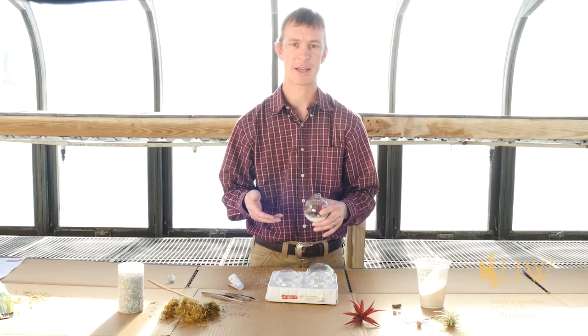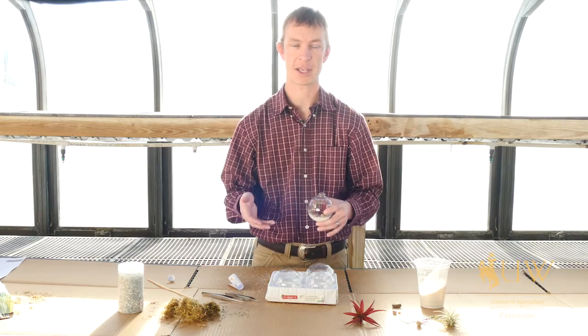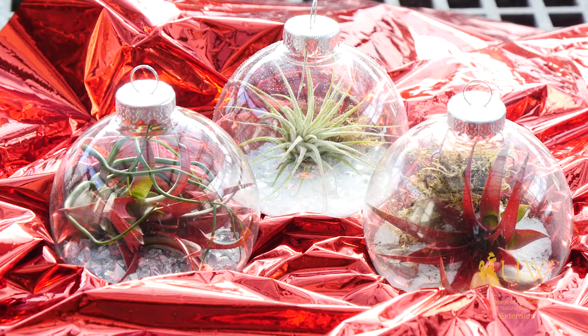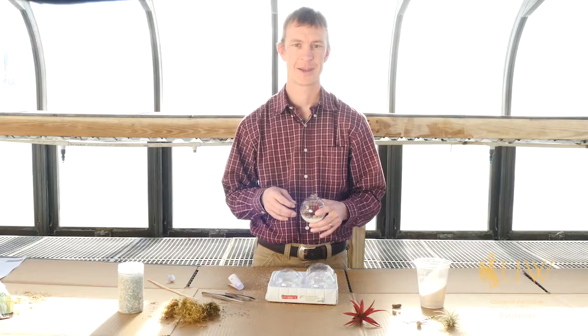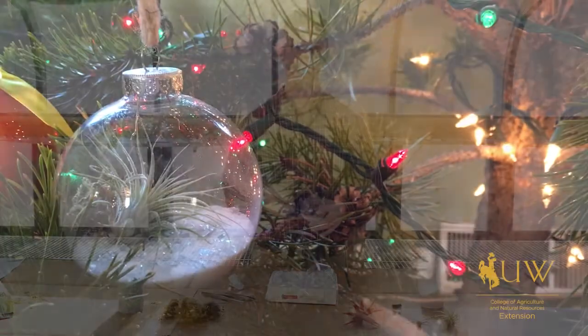So not only is this an artistic outlet for gardeners in the winter time, it also makes a unique gift and is a living ornament that you can put on your tree or display in other places in your home for the holidays. This is Caleb Carter with the University of Wyoming Extension and you're watching From the Ground Up.